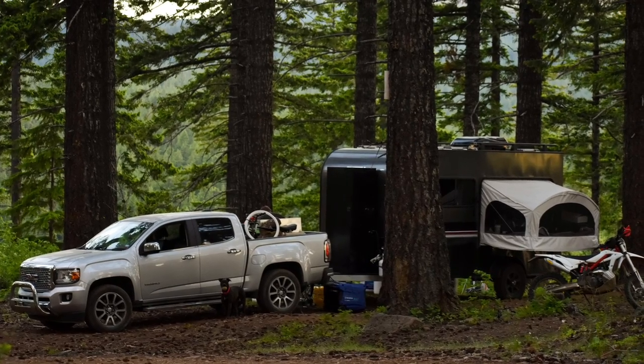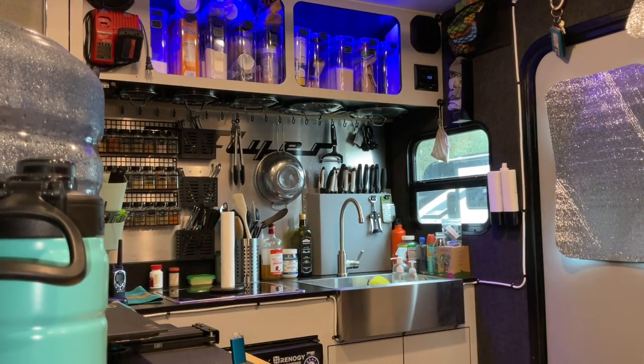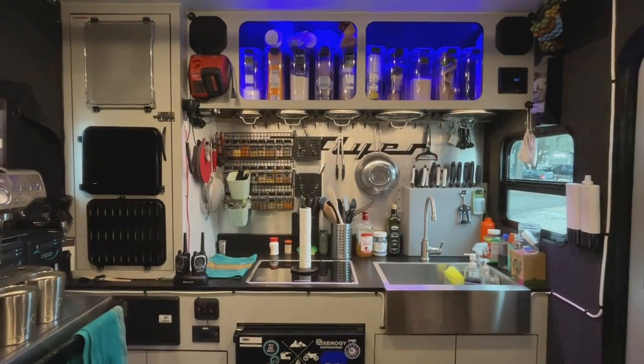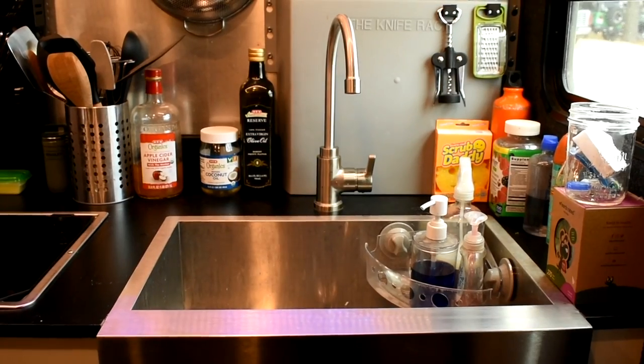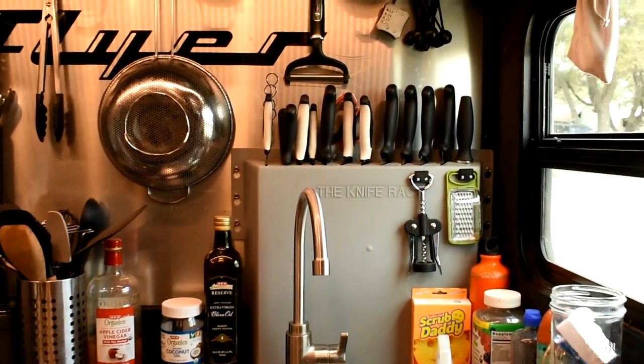Because of the lack of conveniences, we've had to make quite a few modifications to make the trailer easier to live in, and I want to share some of the things that we've done to make it our home. This is the kitchen, and there is a lot going on. Because of the limited space, we had to get pretty creative with our storage. Just about everything has a dedicated home. Behind the sink is the knife rack, which stores not just the knives, but a few other utensils as well.